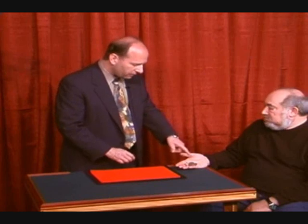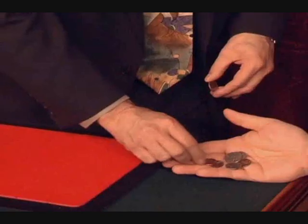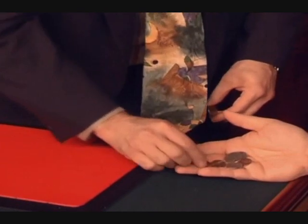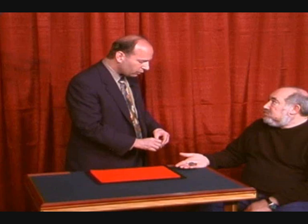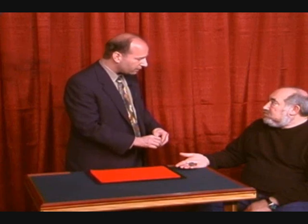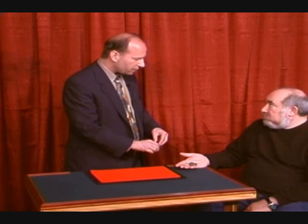I noticed something else — I noticed you have some different pennies here. In fact, this is one of the newer pennies right there. I think this is the newest of all of them. It says 2005, so that's pretty new. The newer pennies also, even though they seem to be copper, they're made with different metals. That's why they look like they're a little bit of a different color when you look at a bunch of them.